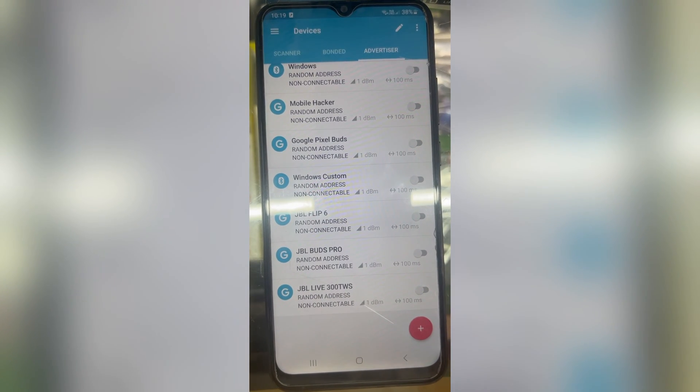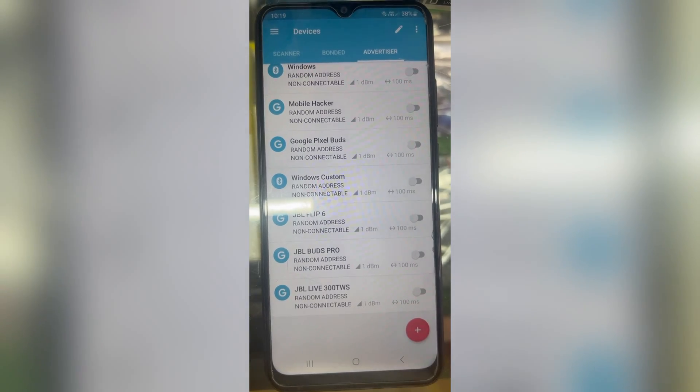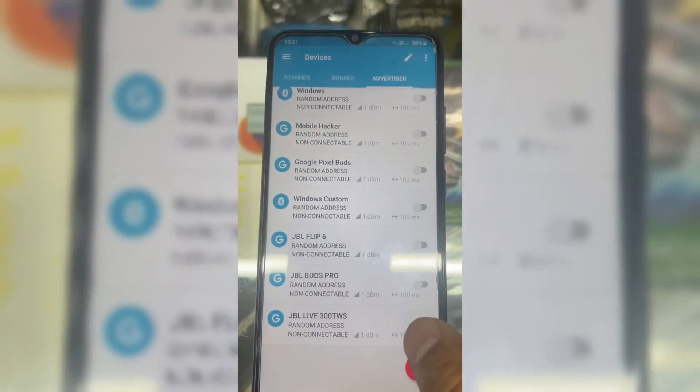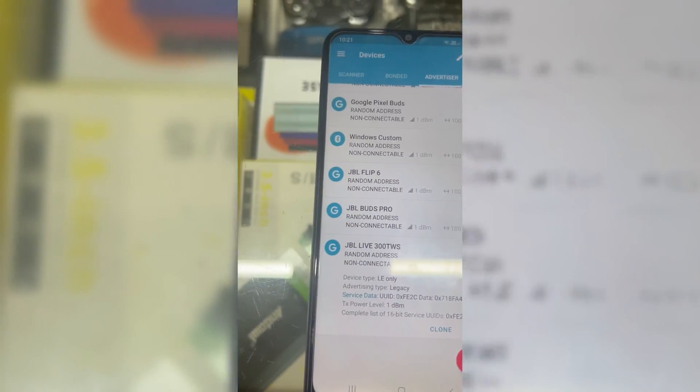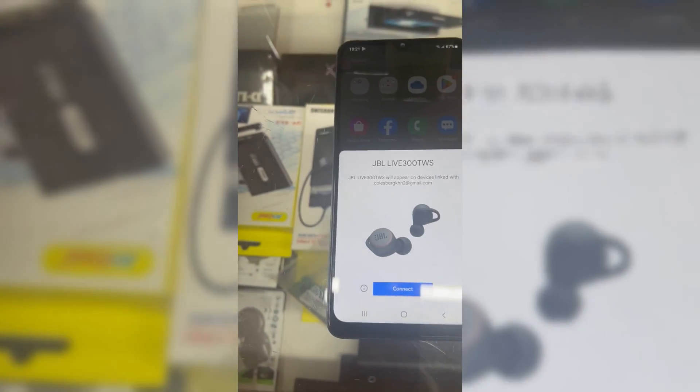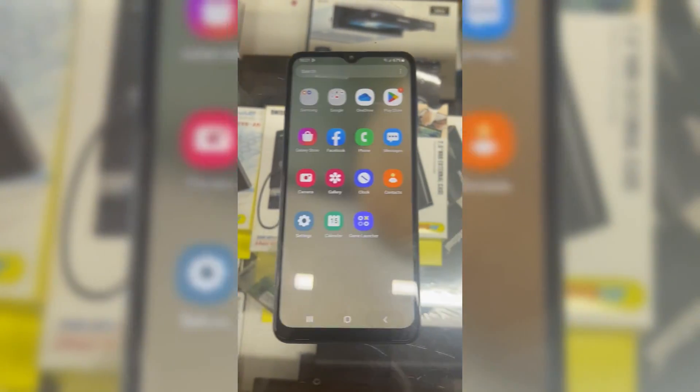Now let's see if it's going to send notifications to Android or not. After turning it on, it starts sending notifications to Android. I already added more devices in this app just to test it, and all of them are working fine.